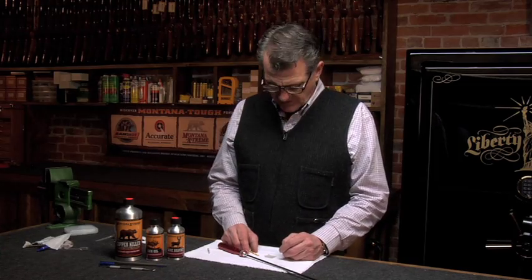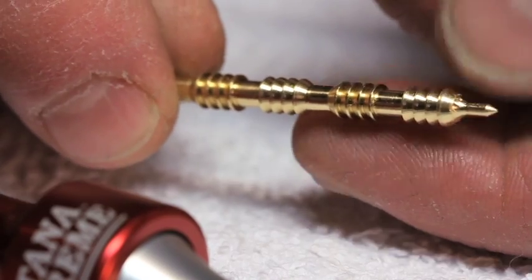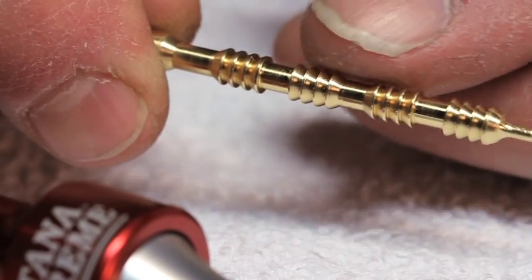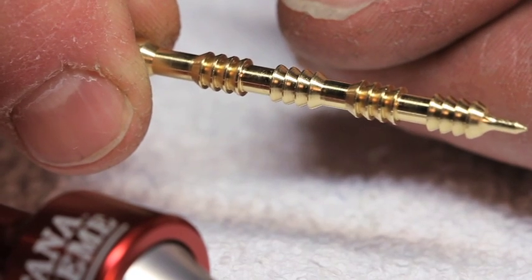A jag and a patch are the professional's choice for cleaning a bore. Our Montana Xtreme Jags feature a radius tip to prevent breakage and opposing barbs which act to hold the patch in place on both the push and pull motion.